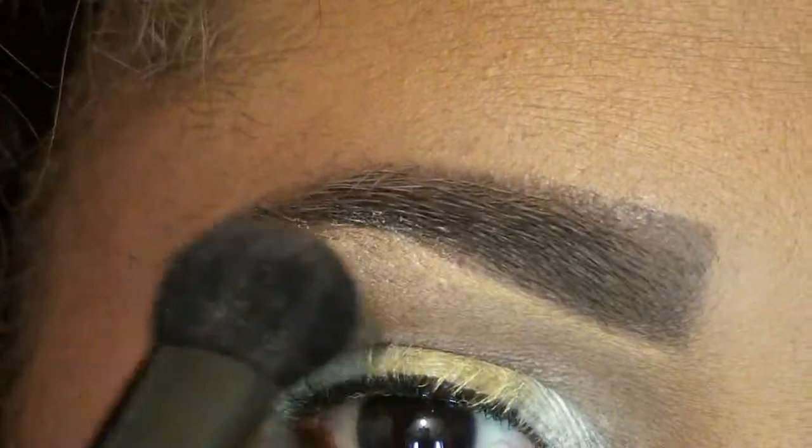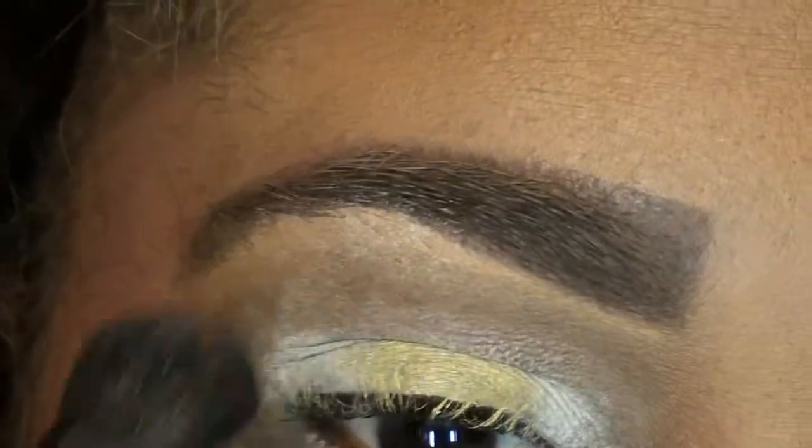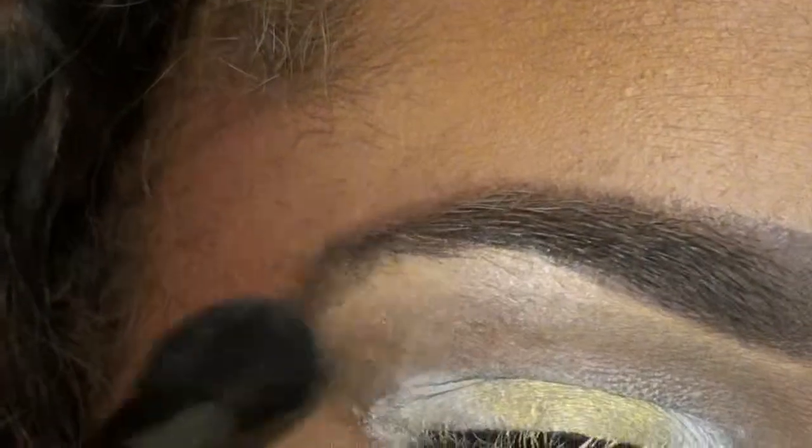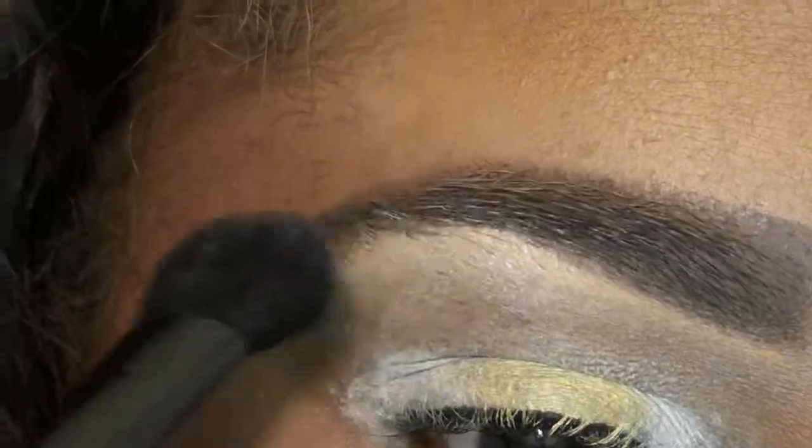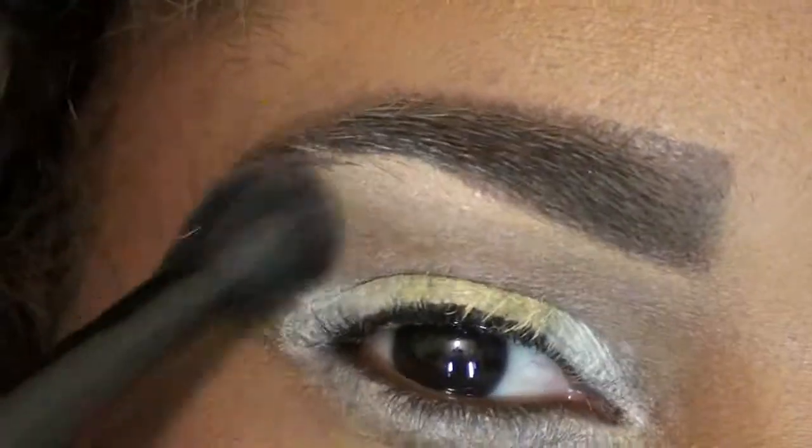Next we are going to do our brow bone color. For this I am going to use Nylon and just go right under the brow, focusing on a high point, and then blending it out. Next take a fluffy brush —